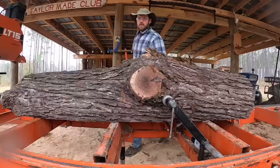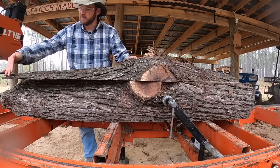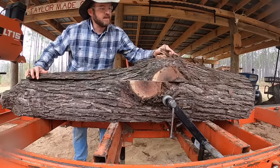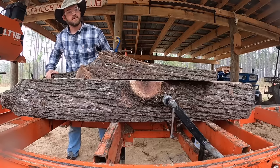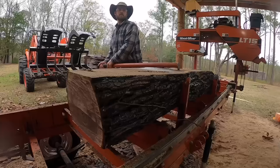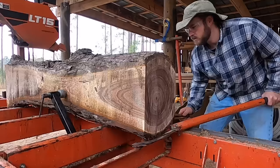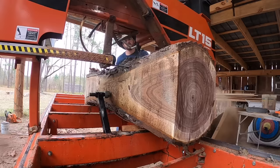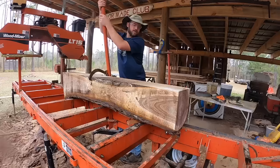Just to give y'all an idea of exactly how crooked this log is — look over here. See how thin this is right here? Just brutally thin. And in the middle you can see how thick that is, and then it thins down again on that other end. It's very, very crooked, but there's a square in here somewhere.